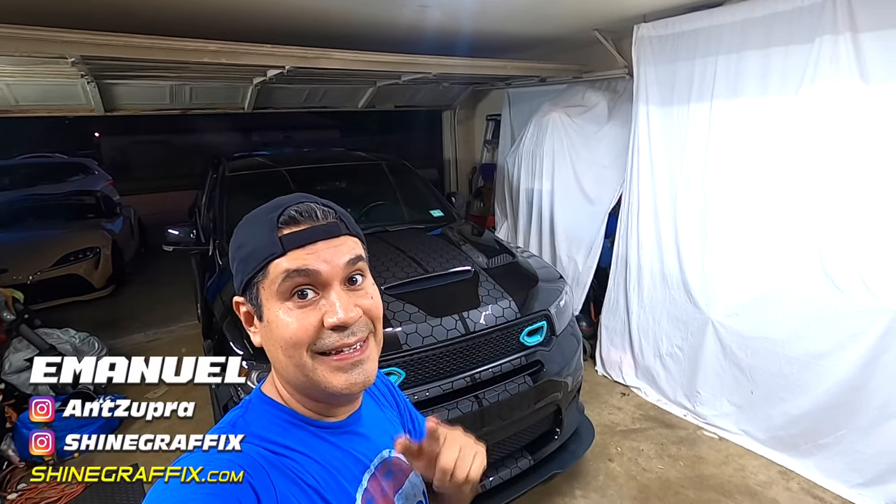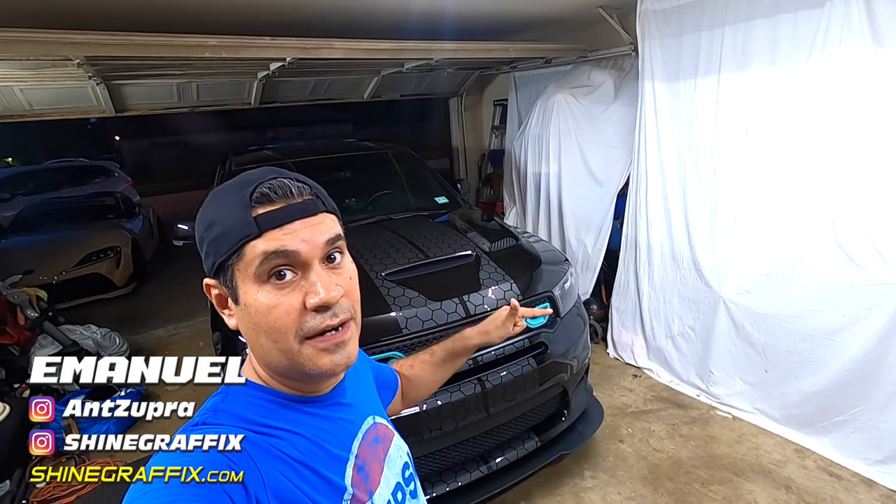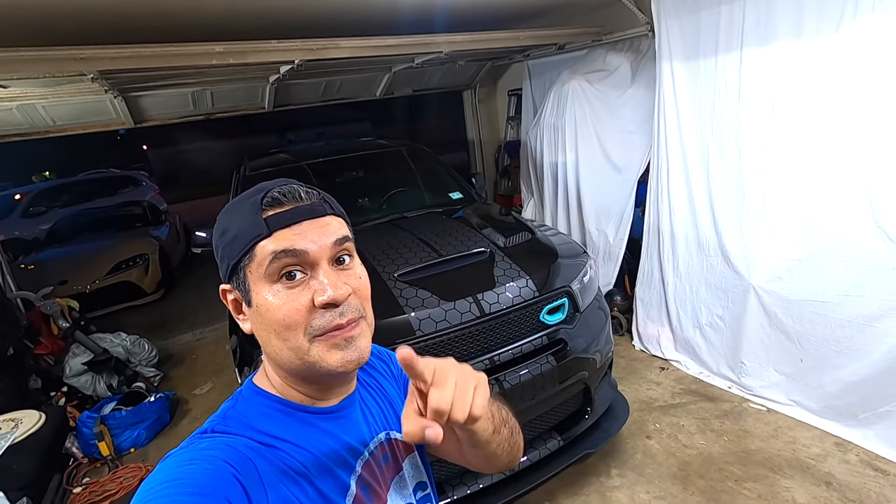The honeycomb stripes are ready. Let me know what you guys think in the comments. The link for these stripes for Durangos, Chargers, and Challengers - the links for all of them are going to be in the description of the video down below. Thank you for watching. Subscribe for more videos like this one, and see you on the next video.